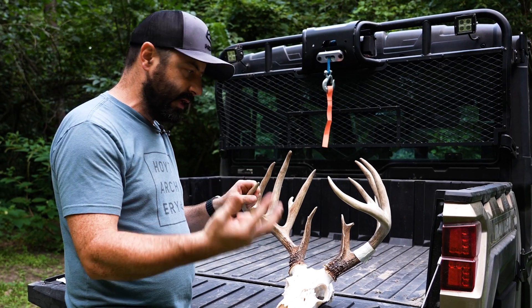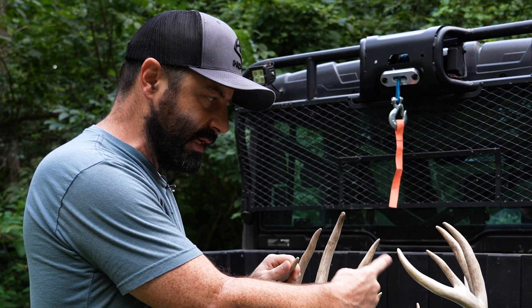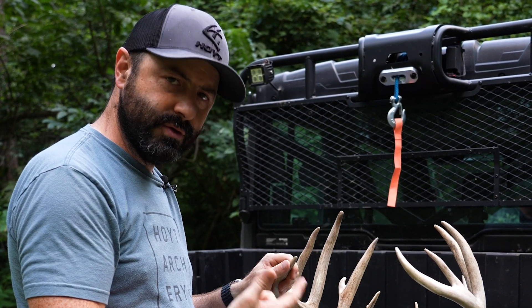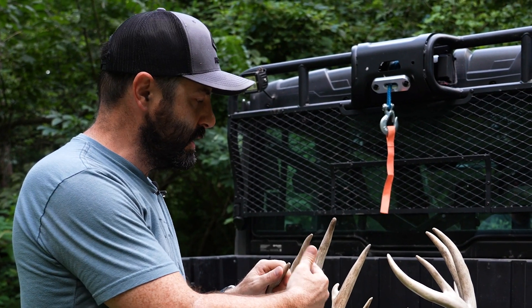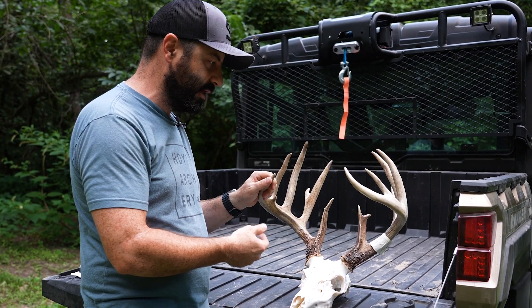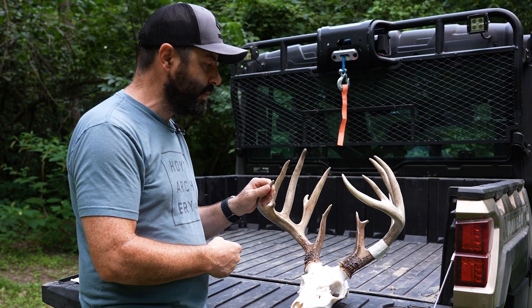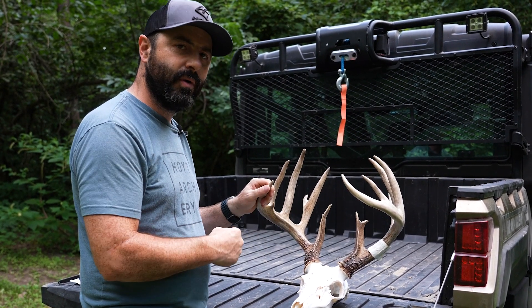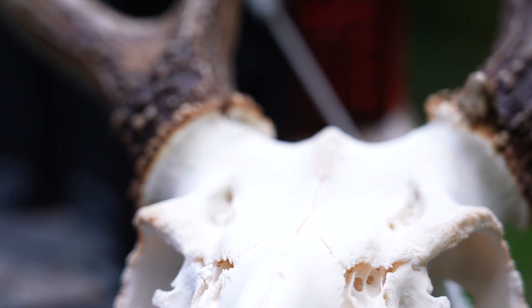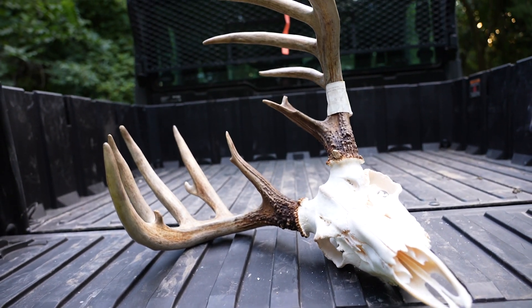Once you get all those measurements, if you want the net score for entering in the score books, you go through all your G measurements and do side-to-side deductions, then your H measurements side-to-side deductions, tally it all up, add your inside spread, and deduct your abnormal points — that's your net typical. Then you can add your abnormal points for the net non-typical. That's a quick overview on how to score a whitetail buck using the Pope and Young or Boone and Crockett system.